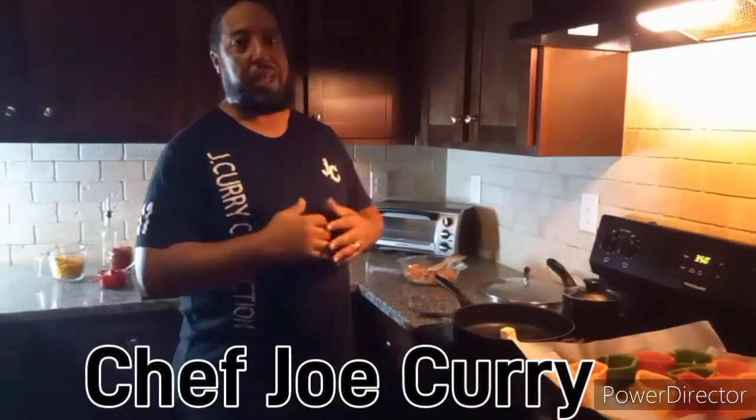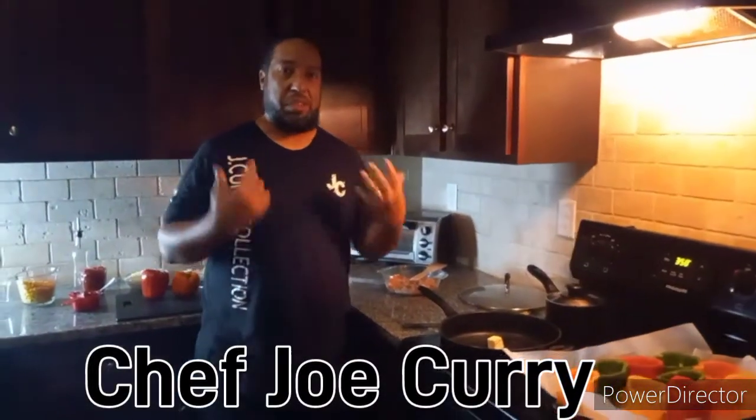What's up YouTube, how's everybody doing today? I am your host Chef J. Carey. I got a special treat for you — this is a special request from my daughter Sherry. I had to make sure I put her name on that too.